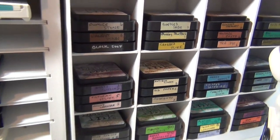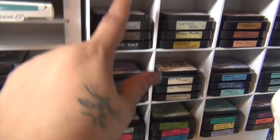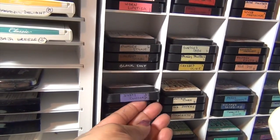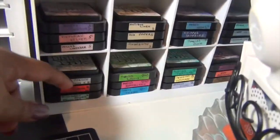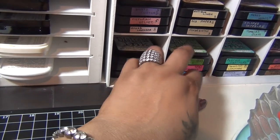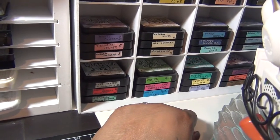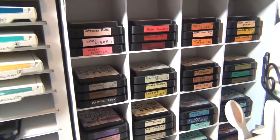Then my distress inks — I love my distress inks. I think I own most of all of them. I have the holiday ones, the fall, spring, summer, and then the regular ones. I love the holiday set. I have a video showing how I put this organizer together — it holds my distress inks perfectly.